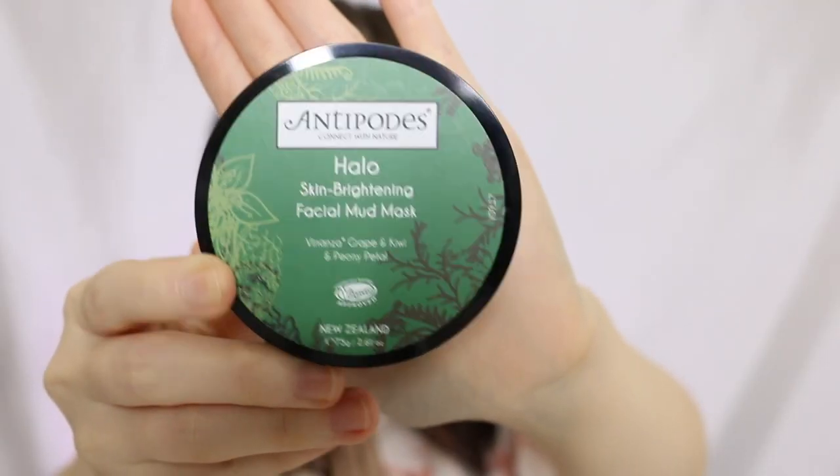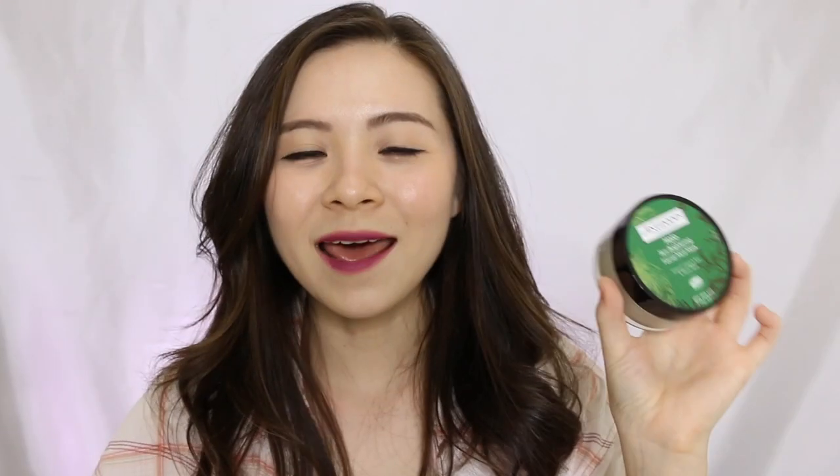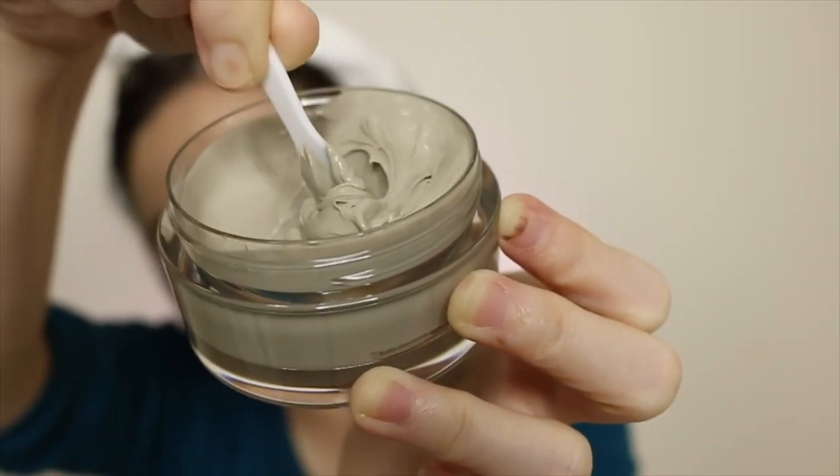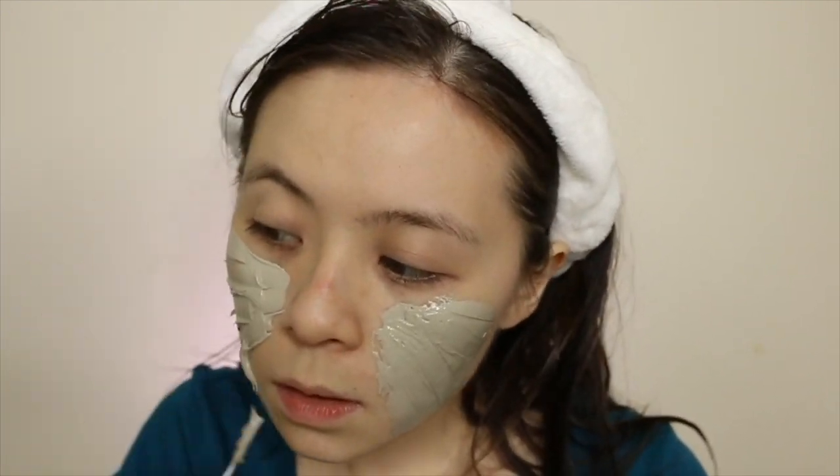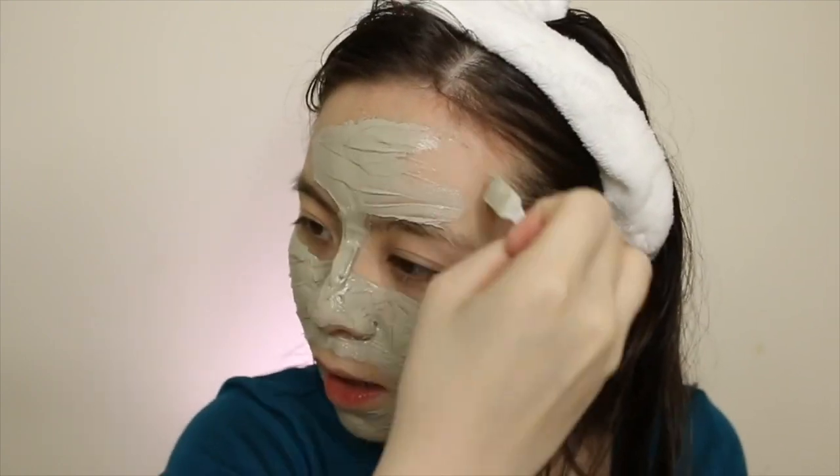These are the Antipodes products. I've actually done a couple of Antipodes videos, first impressions. The two products I've done videos on are these two mask products. One is the Antipodes Halo Skin Brightening Facial Mud Mask — this is the star they wanted me to try and review. Personally I quite like this. As a mud mask, I generally don't prefer mud masks because they can be a little drying and tightening. But this one actually surprises me a lot — pretty good to be honest. This one didn't dry me out like other mud masks do; it actually gave me a moisturized feeling.